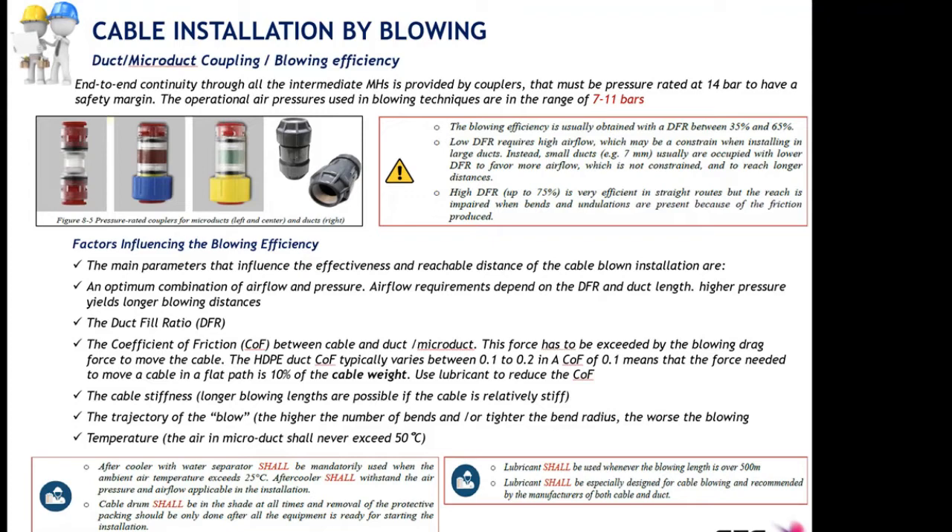For smaller ducts or micro ducts with higher duct filling ratios, the pressure can be maintained with a smaller air volume insufflated into the duct. This is something to take into account when purchasing and setting up blowing machines for a specific installation. The higher range duct filling ratio of 65 to 75 percent is very efficient in straight routes, but on routes with bends there is a lot of friction and installation may be compromised. We recommend staying in the range of 35 to 65 percent.